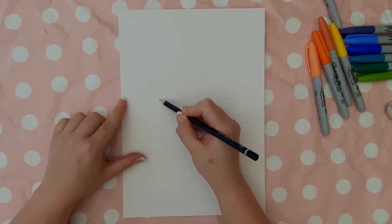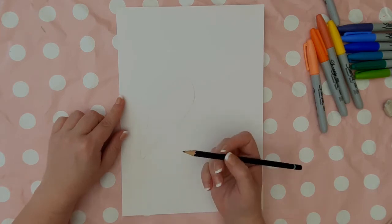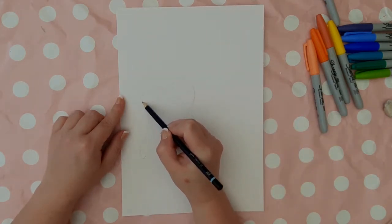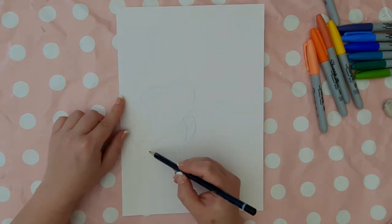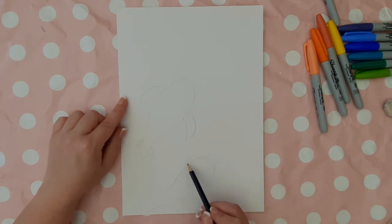To start with, with your pencil you're going to draw tadpole shapes on your piece of paper. You can do larger ones, smaller ones facing different directions, but think about your composition as these are going to be your fish. The shape is a large oval shape and then it gets narrower to create a tail shape. Then add some fins at the side — two larger fins on the larger oval part of the fish, so they are oval shapes which point towards the tail part of the fish.